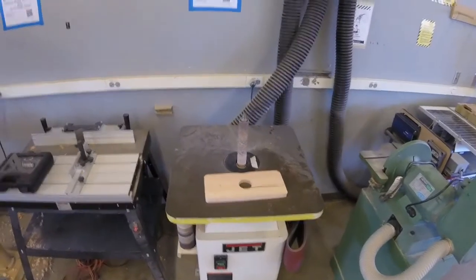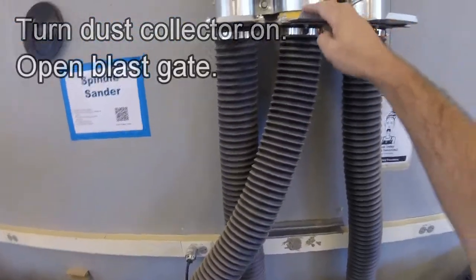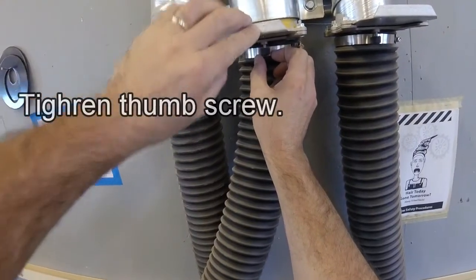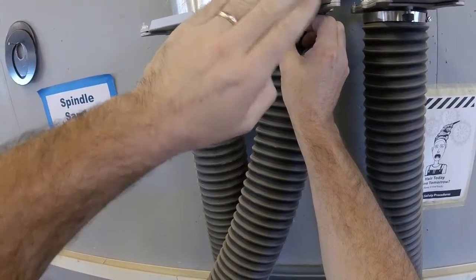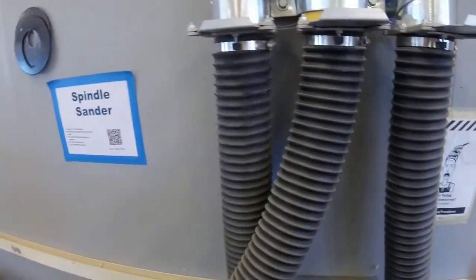Before you use the spindle sander, you need to make sure that the dust collector is on. Make sure that the blast gate is open, and the blast gate opens and closes by twisting this thumb screw. Make sure the thumb screw is tight so that the blast gate doesn't close through the Venturi action — it will actually suck that gate closed.